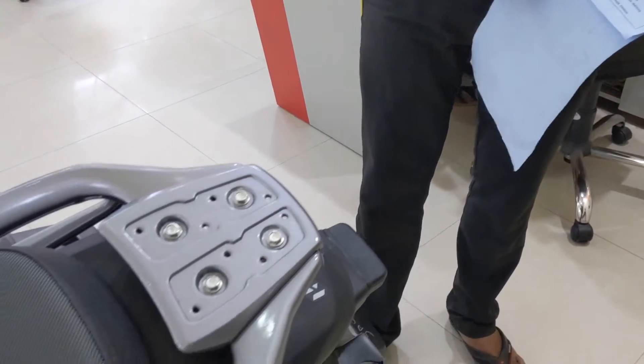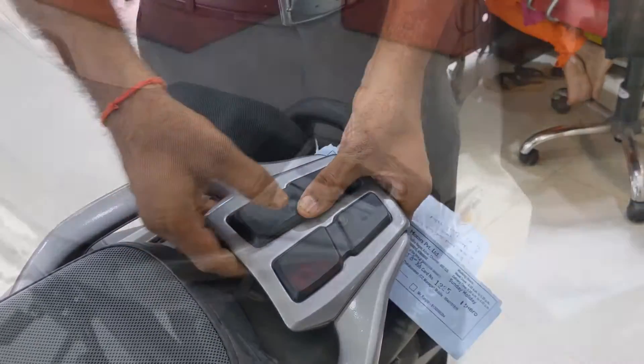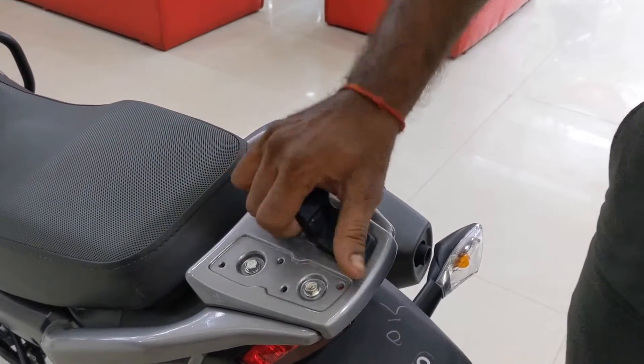The pillion grab rail looks solidly built and has an additional party trick — you can remove the rubber pads to access bolts that can be used to fit an additional luggage carrier. Nice touch, Hero.